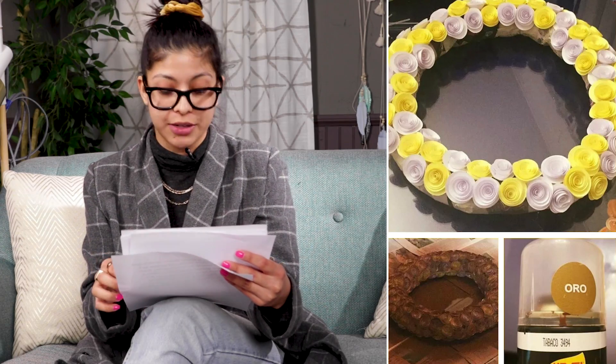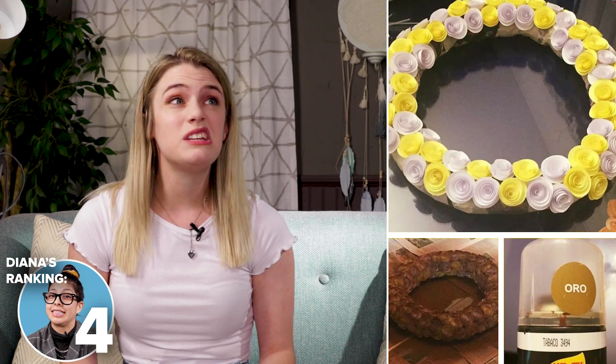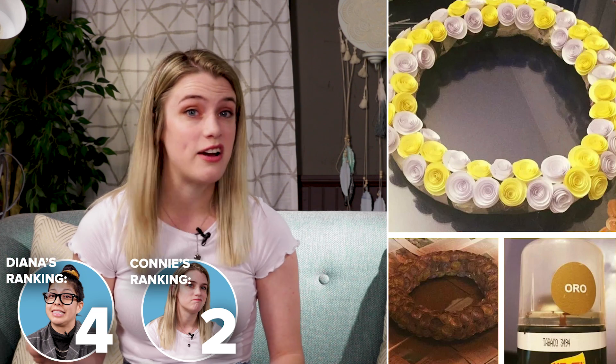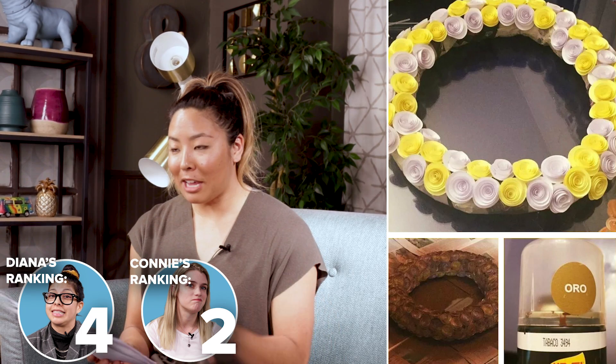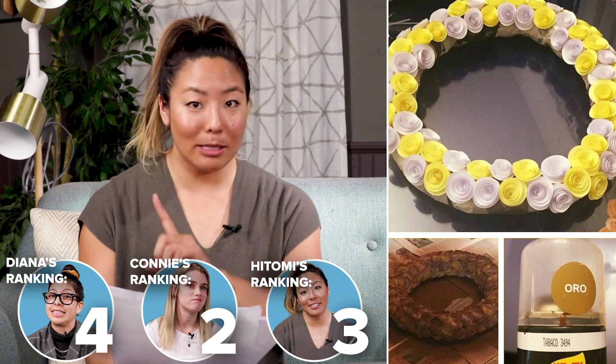On a scale of one to five, five being the biggest fail, I would rate this a four. I would give this like a two because I really think we can turn this around real easy. Now that you know this person has a brown base color, maybe even adding copper or some pearl dust could bring it back to life. Three, because it has potential to be something cool again.